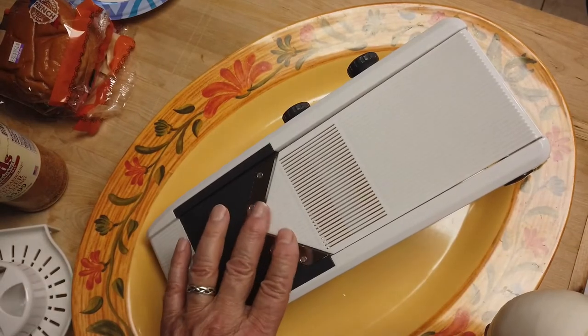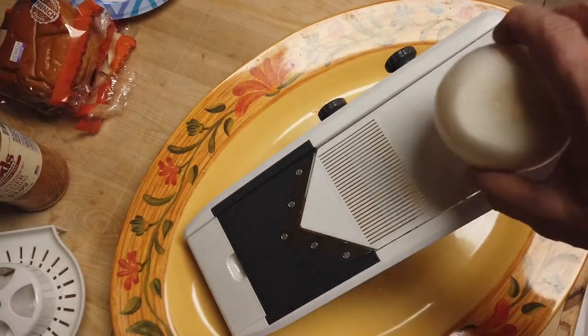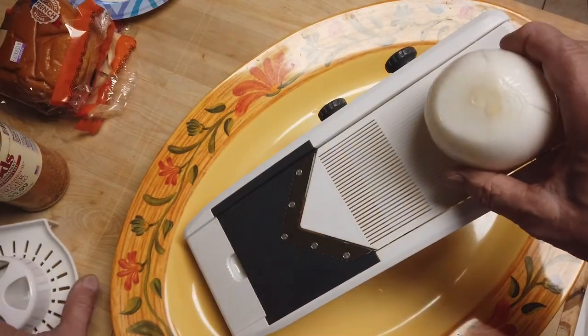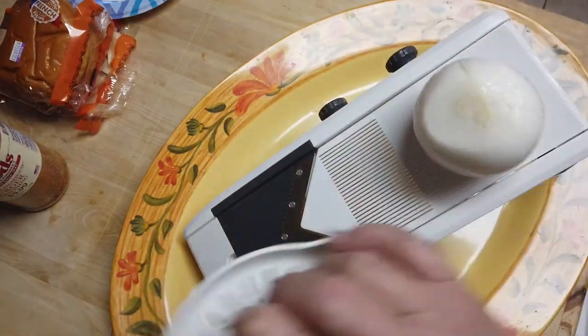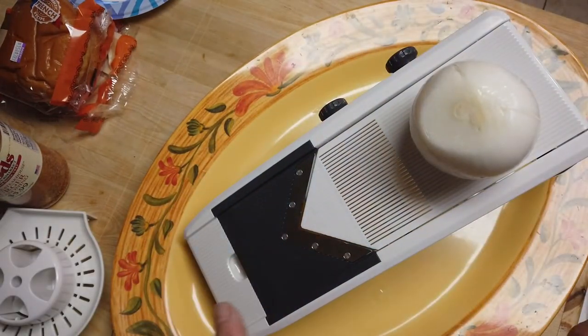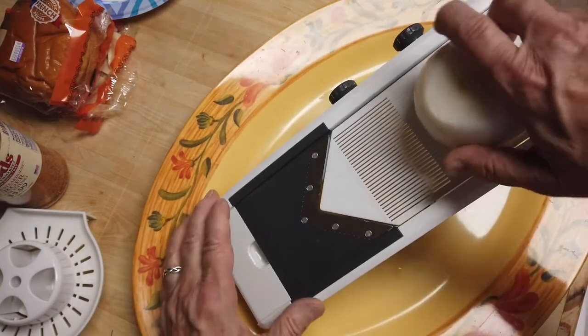I got a different slicer this time. I didn't like the way the onions came out — some thin, some not so thin. So I got this slicer by Mueller. It's adjustable from one millimeter to, I think, six. Anyway, let's see how this thing slices.